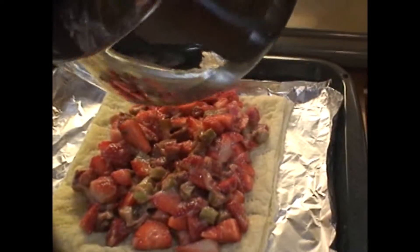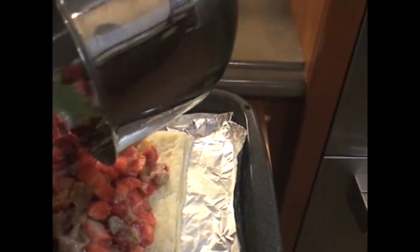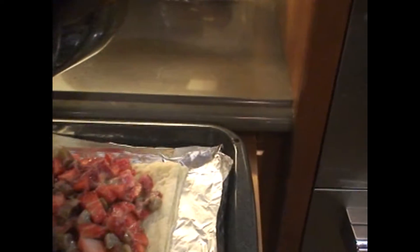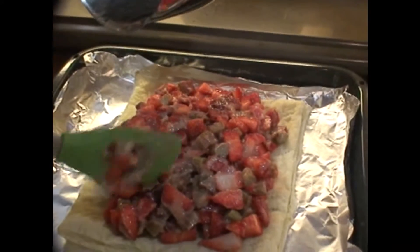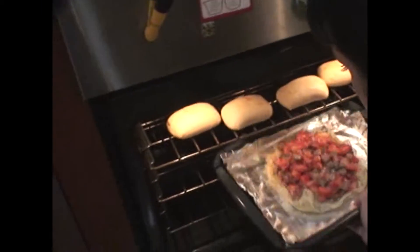We're just going to do all of it, just put it down. I kind of want to make a crust with another sheet, like a little braid around the side. We put it a little bit in the oven so the fruit will be nice and cooked.